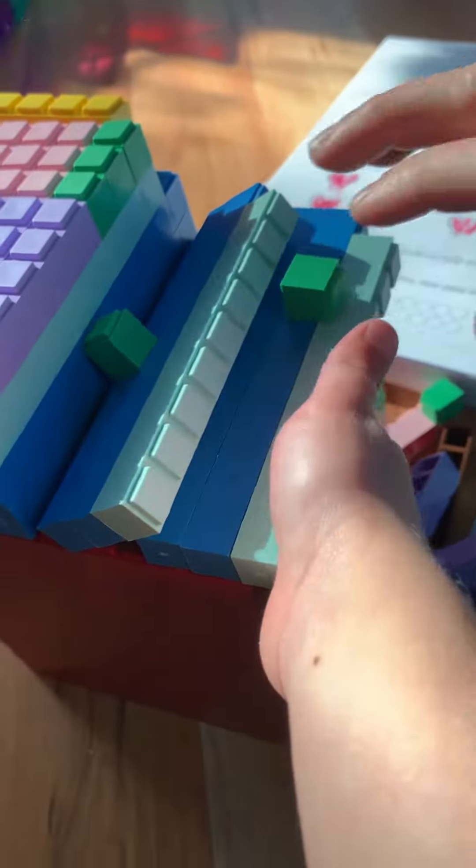Oh, no, it's broken. What's broken? It's cute. I worked so hard on that. I know. We can fix it back.